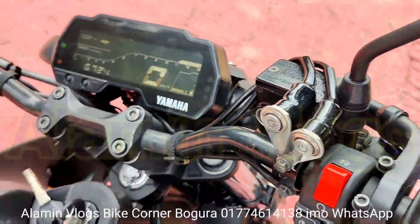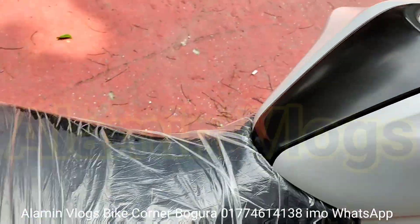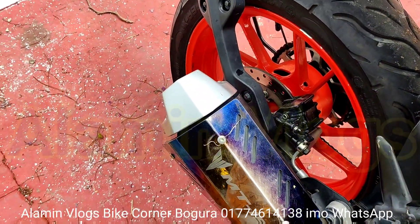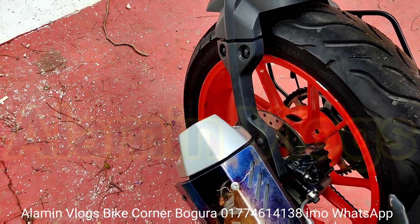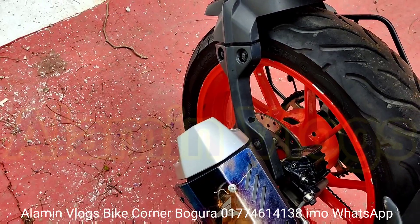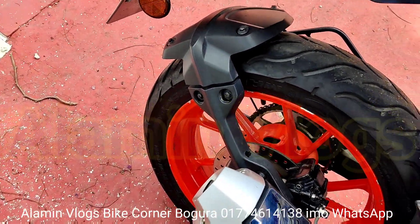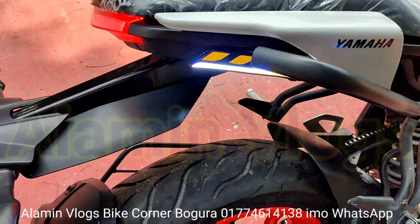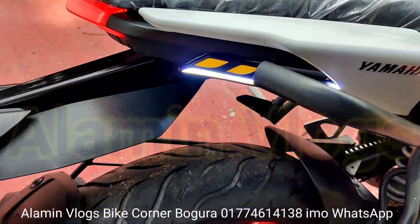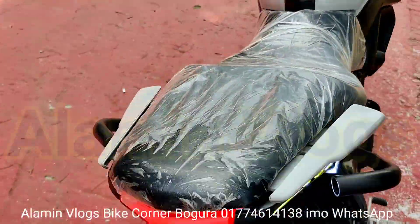We are starting the sound of the brake — let's see the sound. We are looking at the sound. The backing is modified. We are looking at the light. Lighting is on. It's so good. It's a nice one.